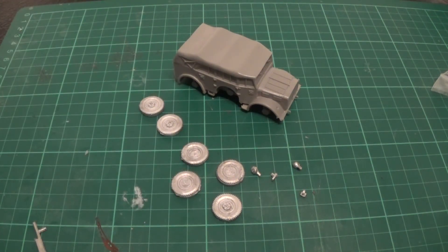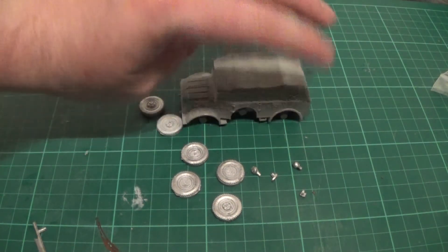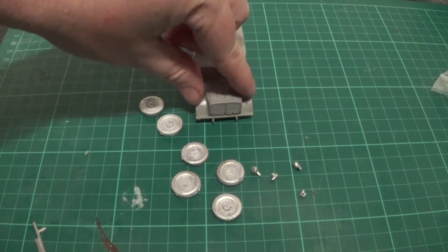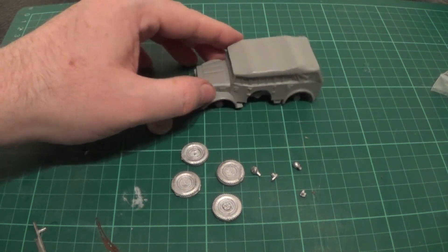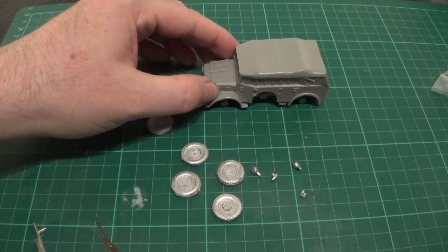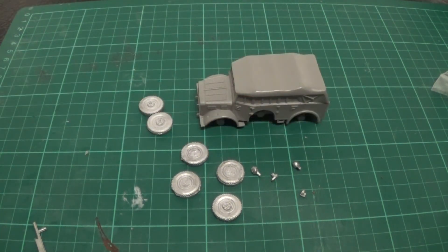So let's just stick this thing together. The wheels are going to go in those six slots. The headlights go there, the front bar with the number plate and what I'm assuming is a fuel cap goes there, and the tow bar on the back. Stick it together and we'll be back when it's done.